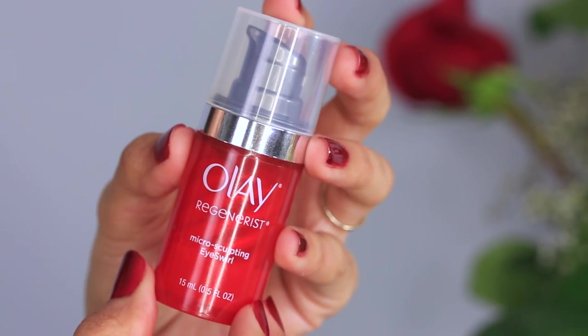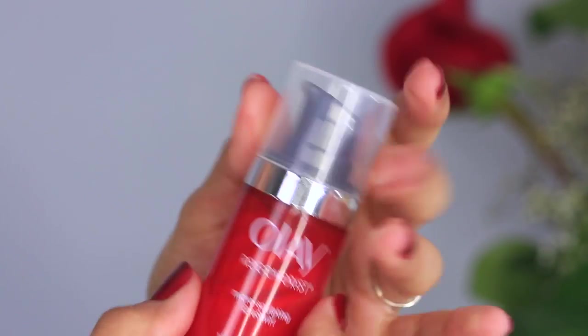First, I'm going to smooth and brighten up my eyes using the Olay Regenerist Eye Swirl. I'm just going to lightly dab this under and around my eyes. It's a very light formula so it's going to be quickly absorbed by my skin.